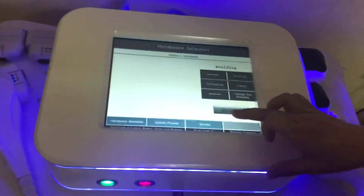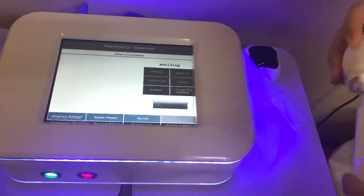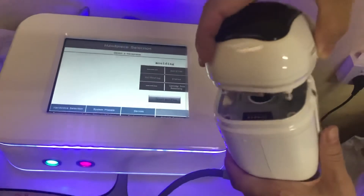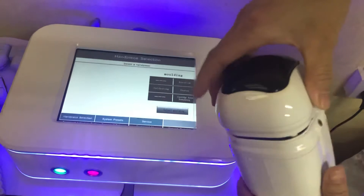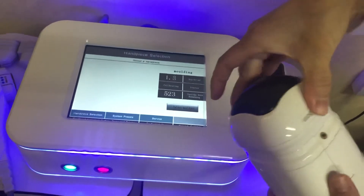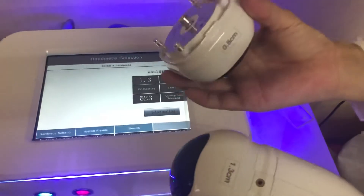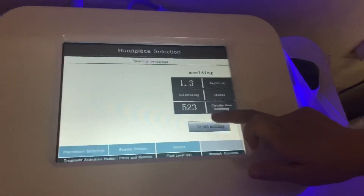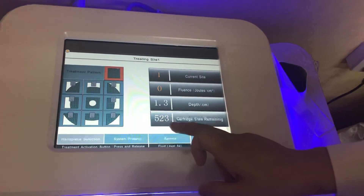And then, Liposonics. It comes with 2 cartridges: 1.3 and 0.8. Click here — it will show how many shots. This one shows 523 shots.